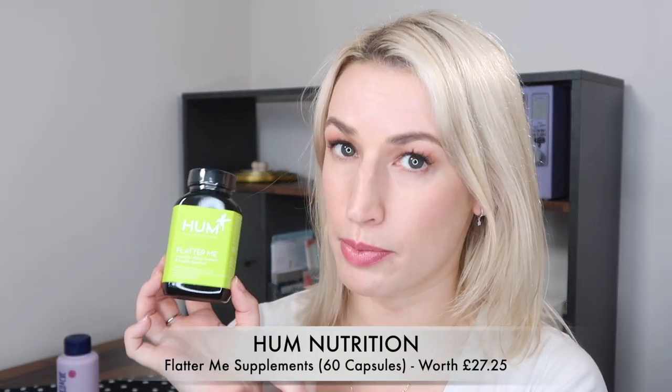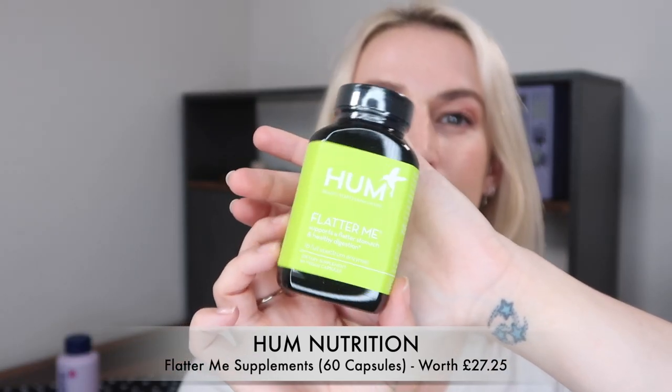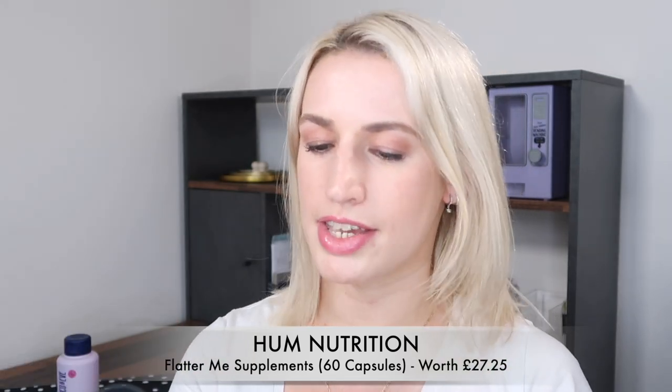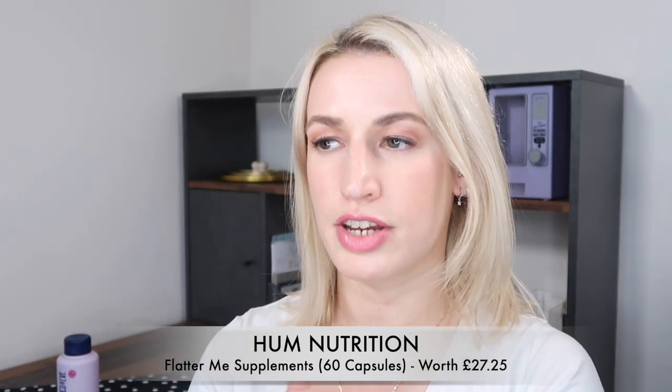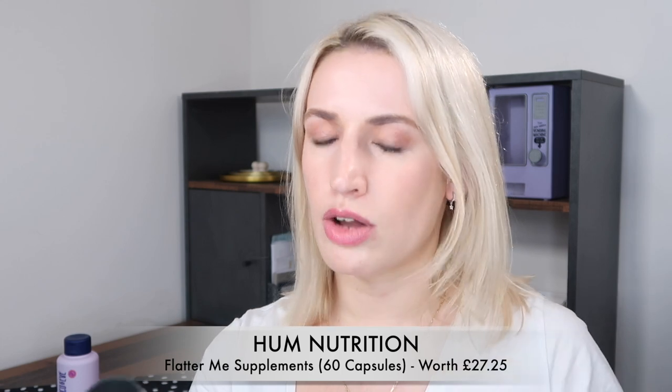Next up, something a little different — supplements. They're by HUM and they are the Flatter Me, one of their more popular supplements. It supposedly gives you a flatter stomach. I've received them before in a Cult Beauty goodie bag. They have amazing reviews from some people, but others mention an upset stomach, which makes me a bit nervous.